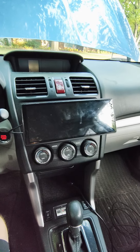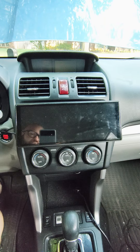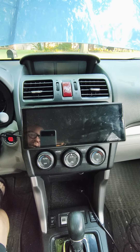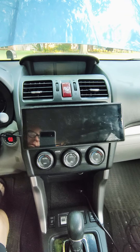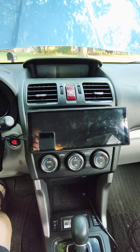Going to Lake of the Ozarks and I wanted to share something with y'all. Those little cheap Apple CarPlay and Android screens that you can get for like 50 bucks on Amazon, Temu, or Wish or something like that.